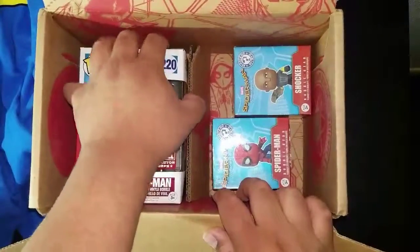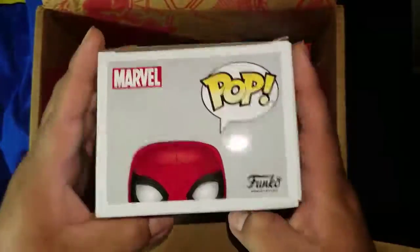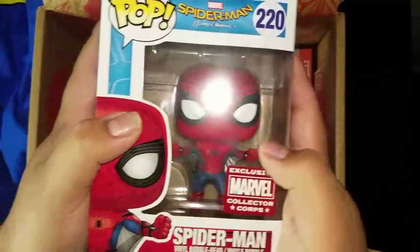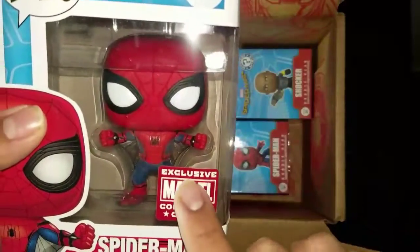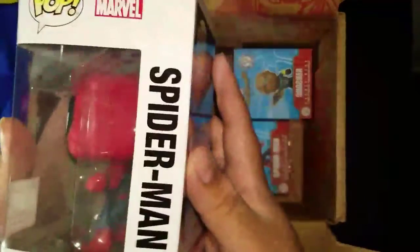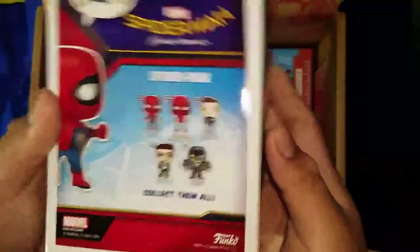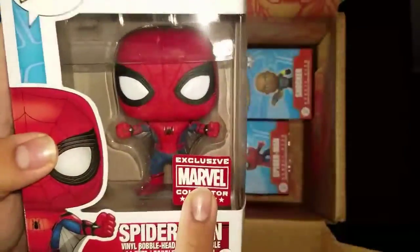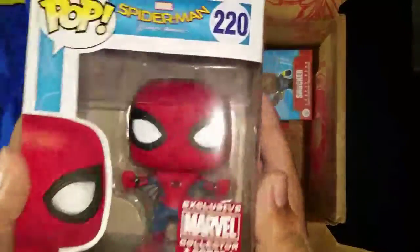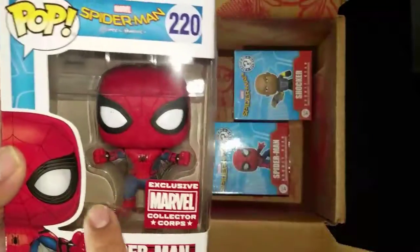Now let's get into the Pop. One thing I hated is that Funko spoiled it — they flat-out spoiled it, so I already knew this Pop was coming. But I've been pretty psyched about it. You can see the web wings right there and the fisted hands — he's the web wing variant, you can only get him in this box. I really like it, all the details are great.